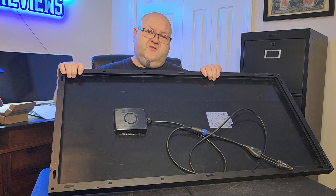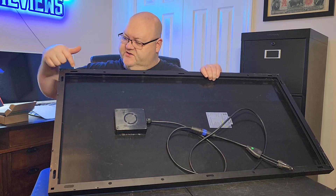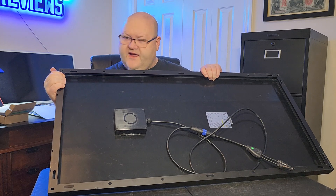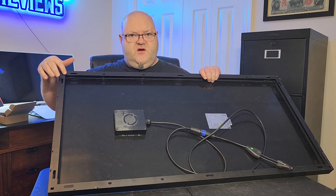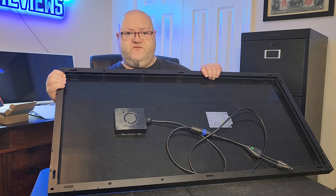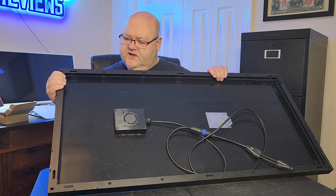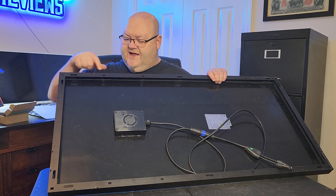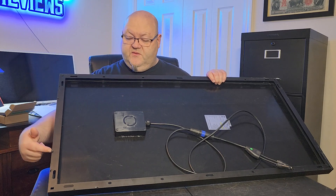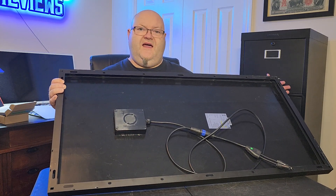One thing I wanted to mention about the frame: it's very rigid. A lot of solar panels — you can pull down on the corners and see them flex and potentially come apart, but this one is really put together well. It's a very rigid panel, and they've got a lot of holes and slots around the perimeter so it gives you more mounting options.